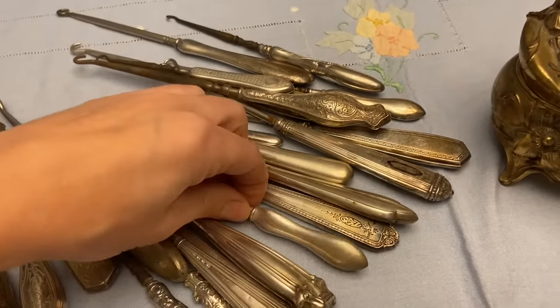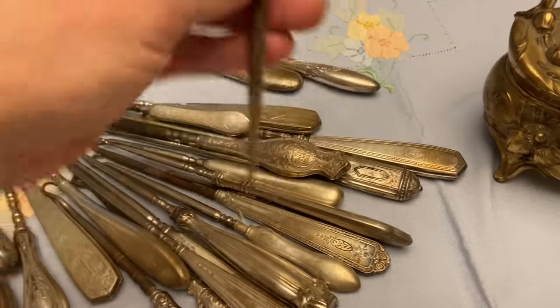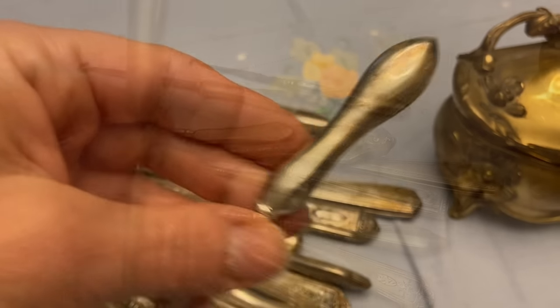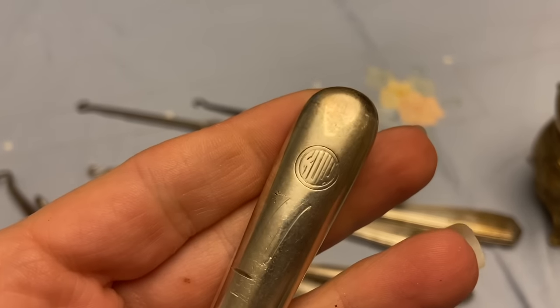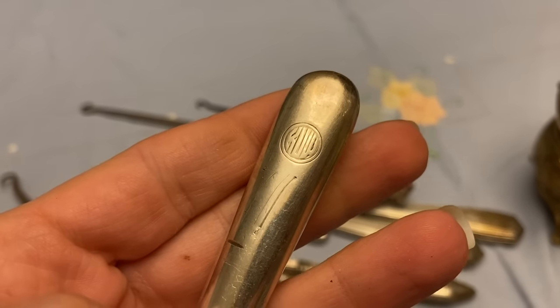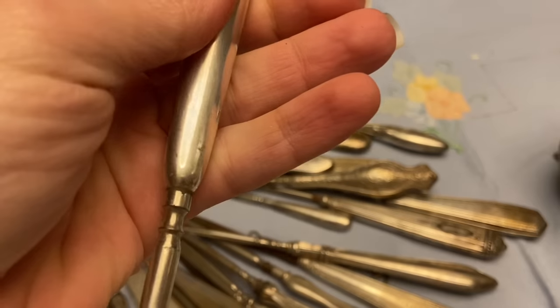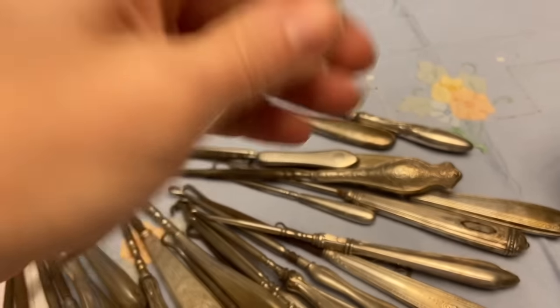The Tiffany one is actually on the simple side. It was this one — it has a very Deco feeling to the monogram, and when I looked closely after I polished it up, right there it said Tiffany. I couldn't believe it.